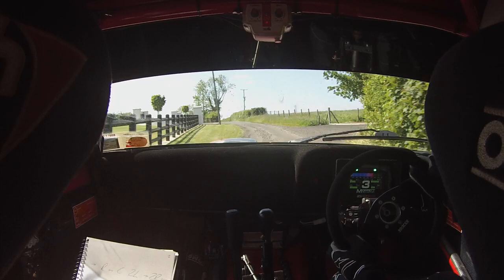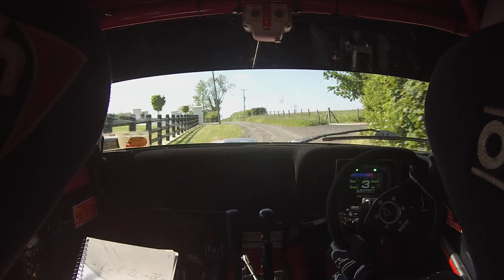And very long 3 left plus, into right on crest, for 2 left, into 2 right, don't cut. 80 down the middle, square right, don't cut, see it.